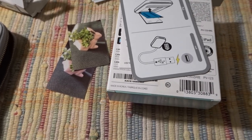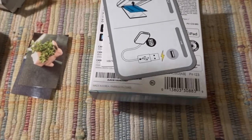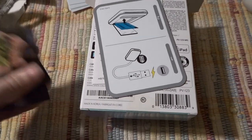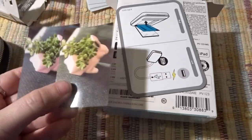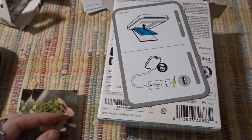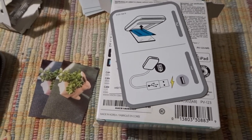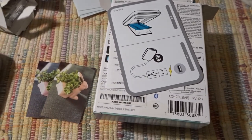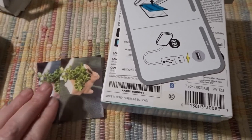Hey everyone, it's Jenny W again. I'm back with another video about the Canon IVY printer. I'm going to print the same pictures I did with the Sprocket. Unlike other YouTubers, I don't get stuff free — I have to pay out of pocket. I can't afford to buy two printers at the same time, so I returned the Sprocket and ended up getting the IVY just to see what it looks like.